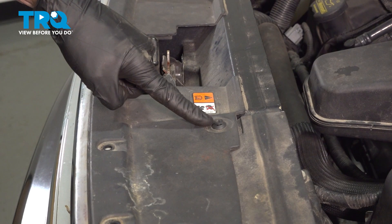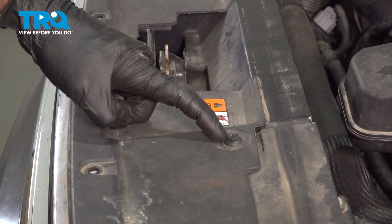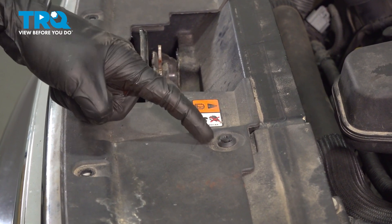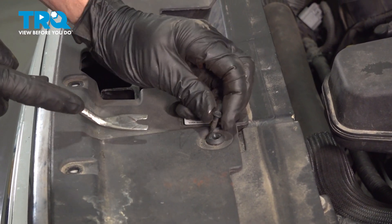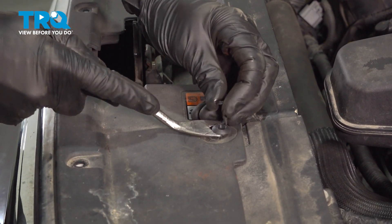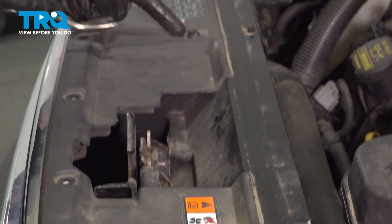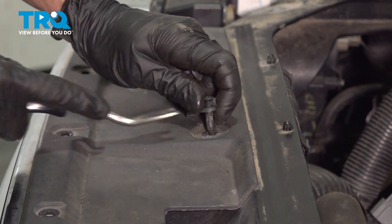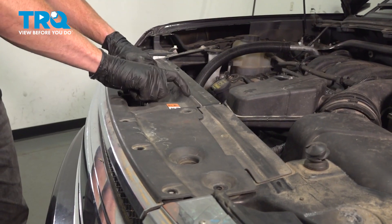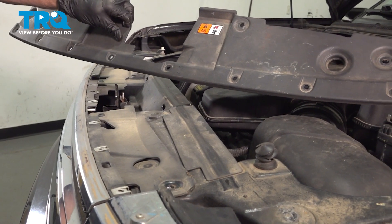Continuing further in, you'll find that you have two push clips, one on either side. Remove these by first removing the center and then the outer aspect. Once that's unlocked, you can fully remove it. Go ahead and grab onto that trim panel, lift it up, and remove it from the vehicle. We'll set that aside.